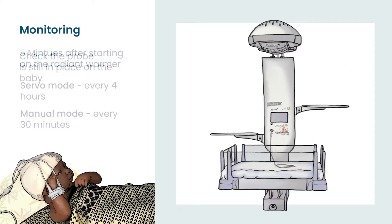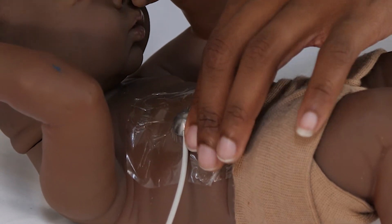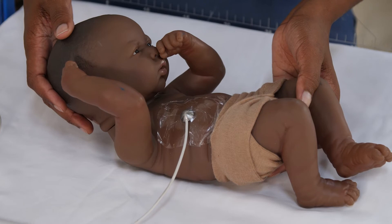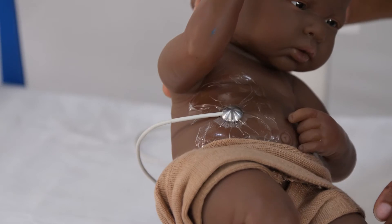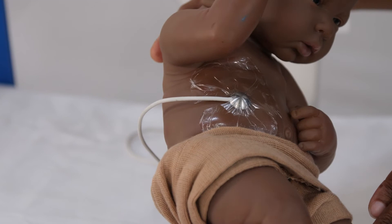When you are monitoring, make sure that the probe is still in place. If the probe falls off or is badly placed, then the readings received by the machine will not be accurate, which can be dangerous. Typically, if the probe falls off, the probe temperature will be lower than the target temperature, meaning the machine will try to heat the baby up more and more. The baby can easily overheat and get dehydrated or even have convulsions.